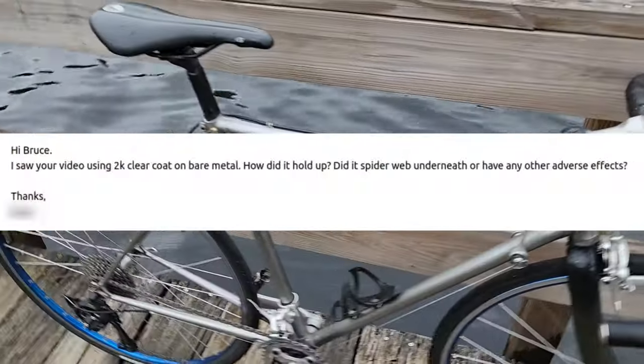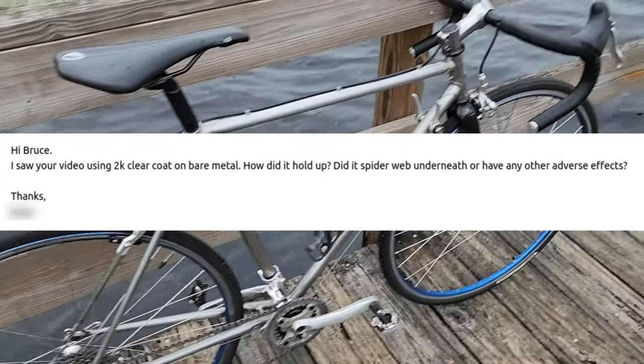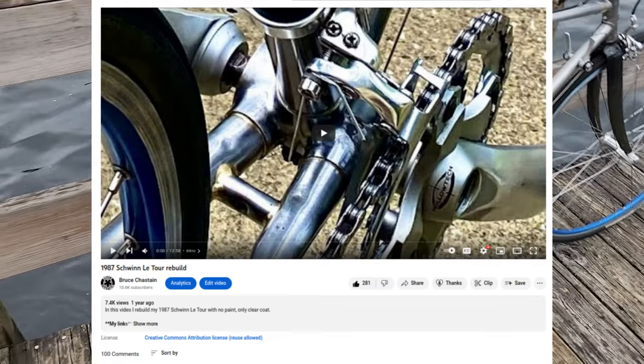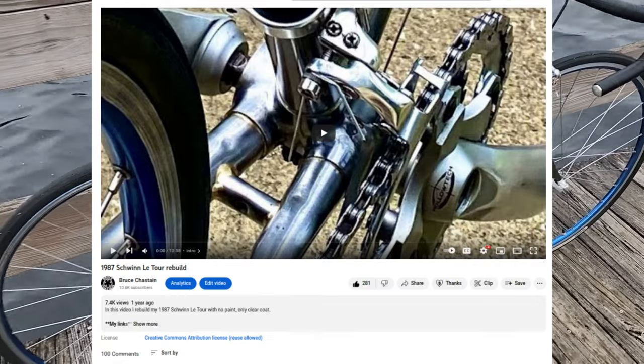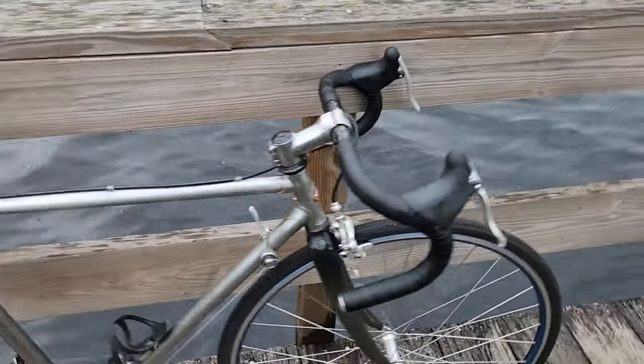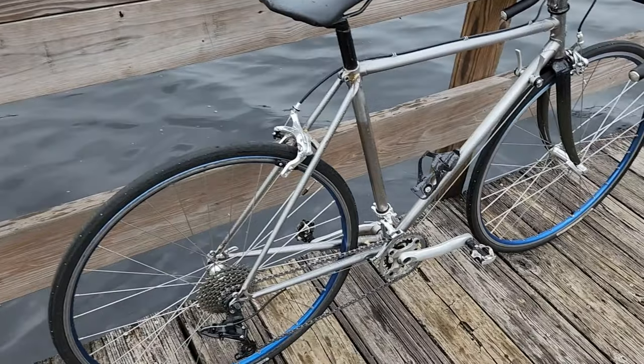Somebody sent me an email and asked how the paint is holding up on this Schwinn bike, which only has a two-part clear coat — so it does not have any paint at all. You can see my other video linked below if you want to see how I painted it. It was just over a year ago and I wanted to give an update on how the bike is doing, especially how the paint is doing after one year of use.